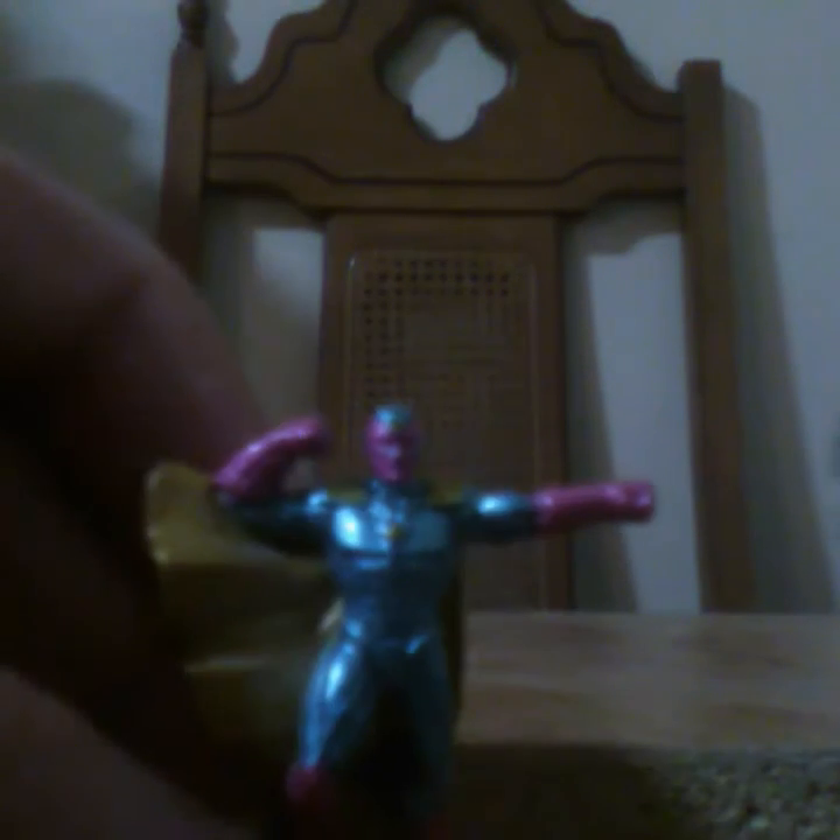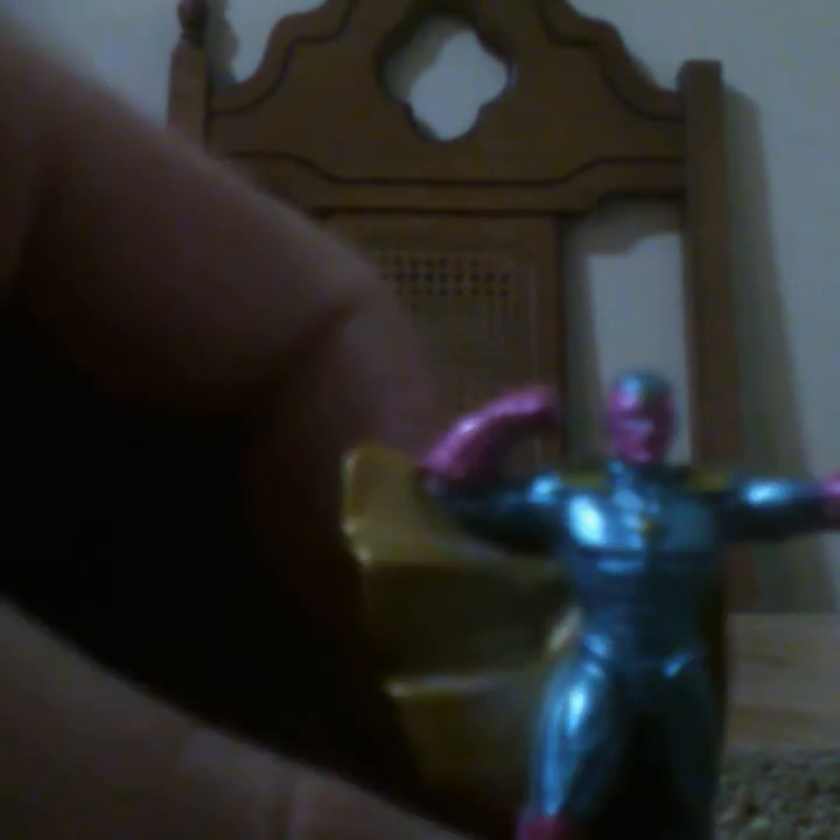And here are the last two I'm gonna review for you guys that I got — here's Vision and Hawkeye.